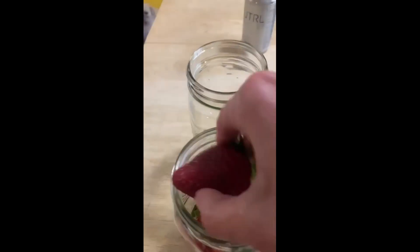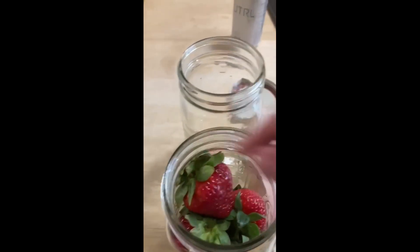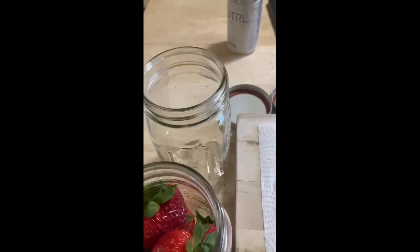I have pulled strawberries out of the fridge that have been kept in the jars and kept closed about three weeks later and they were still completely fresh. So definitely worth it — you don't want to be wasting food, especially now.